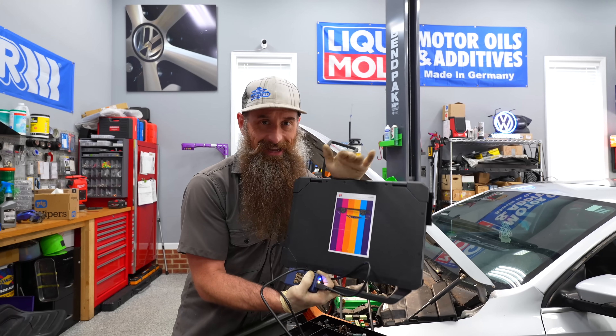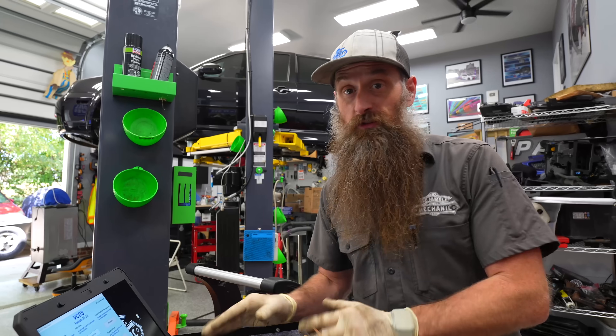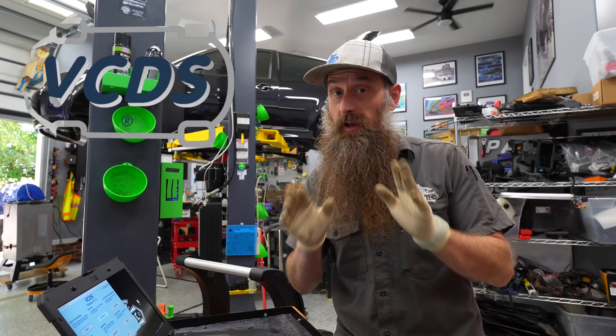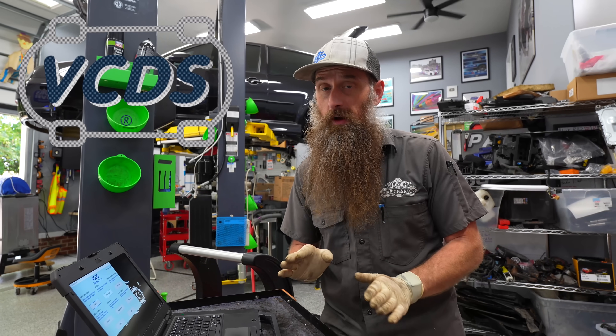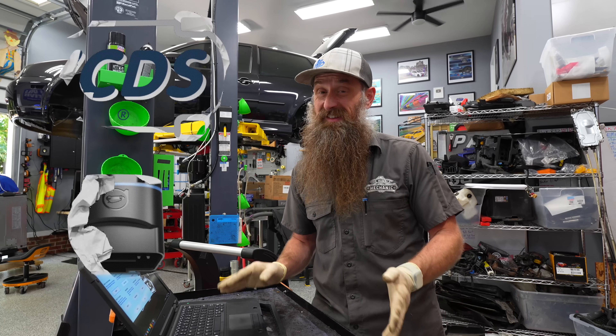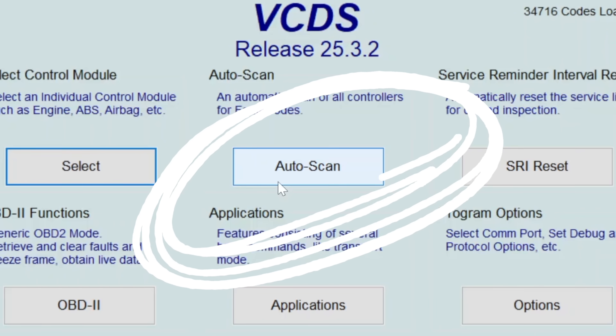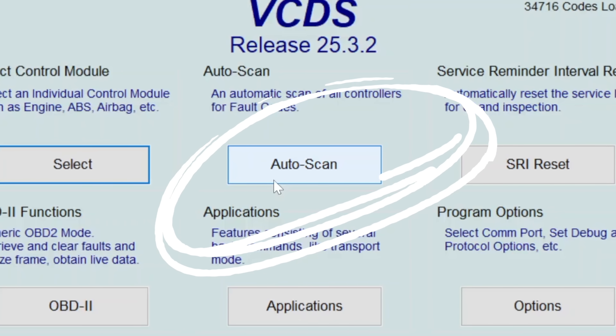First up, I've got a check engine light on, so we're going to scan it for faults. For this job I'm going to be using VCDS. If you don't have VCDS, that's totally fine - you can use OBD-11 or pretty much any scanner. The way you find the information will be a little different, but what you're actually looking at should be pretty much the same.